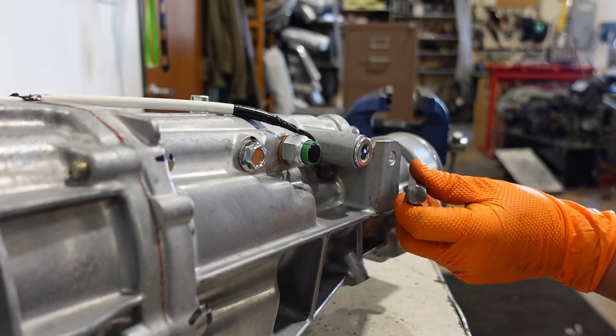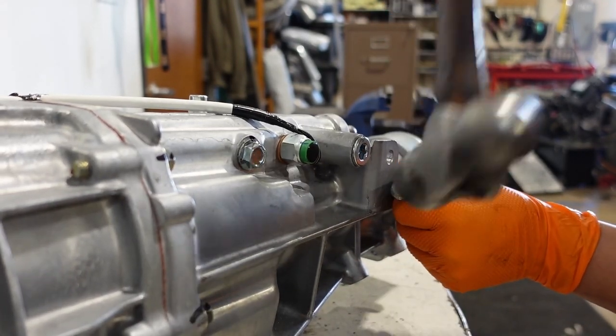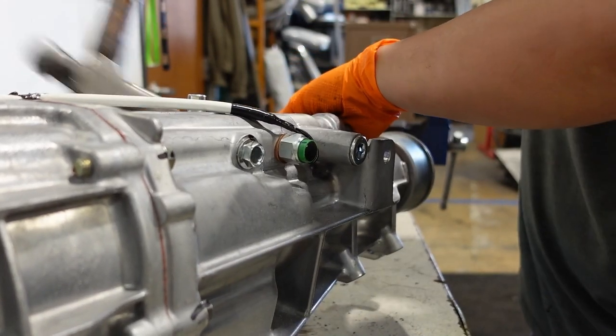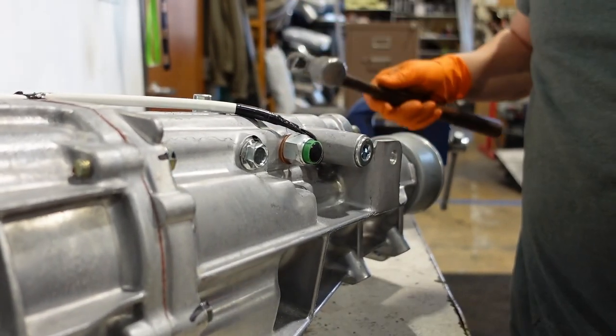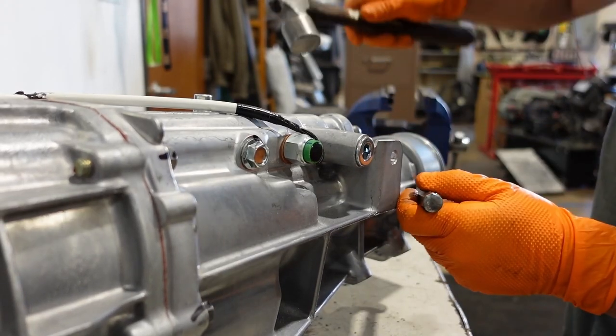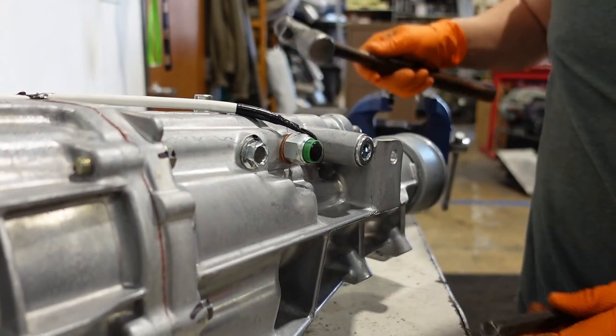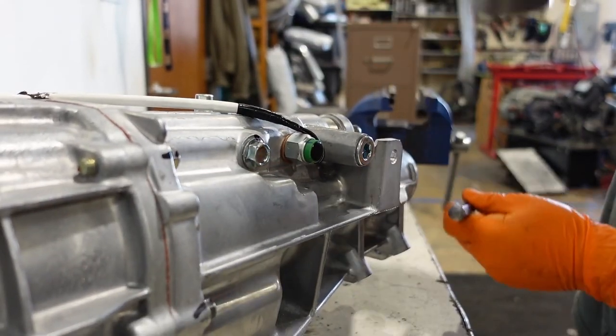While we're waiting on the bushings to freeze, let's remove the driveshaft dust shield from the back of the transmission. These will be on all new TL70s and some used ones depending on the year, but it's not needed in this application. It actually hits the shifter fulcrum on both the OEM shifter rod and the aftermarket Torque Solutions unit. You can use a small hammer and a chisel, working it evenly from both sides until it pops loose.